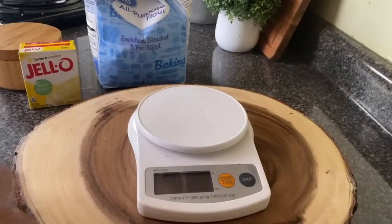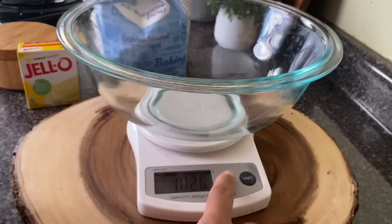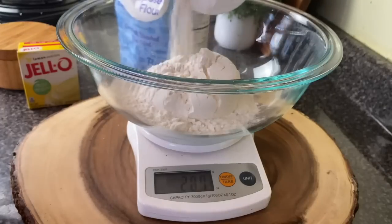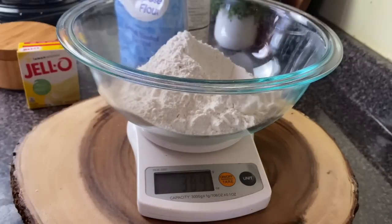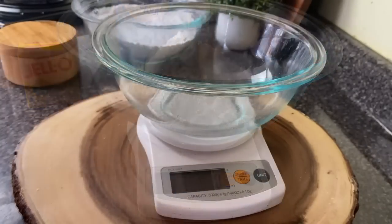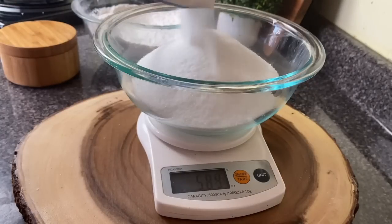Top tip for getting a moist pound cake is to actually weigh your flour. Three cups of all-purpose flour weighs 360 grams. When I started weighing my flour, I stopped having dry cakes because flour is compressed in the bag, and just scooping three cups out you get way more flour than a recipe needs. You could do the sift and scoop method, but this is way faster. If I have my scale out, I'll go ahead and weigh my sugar too, which is 600 grams.